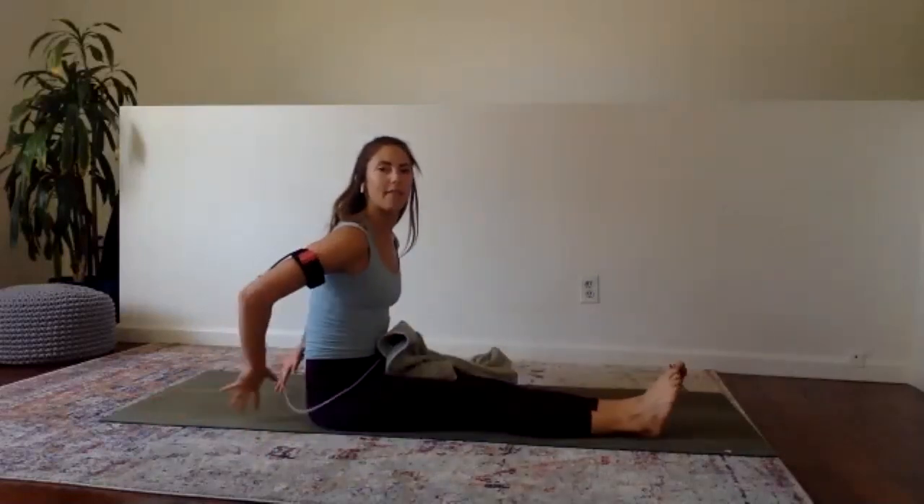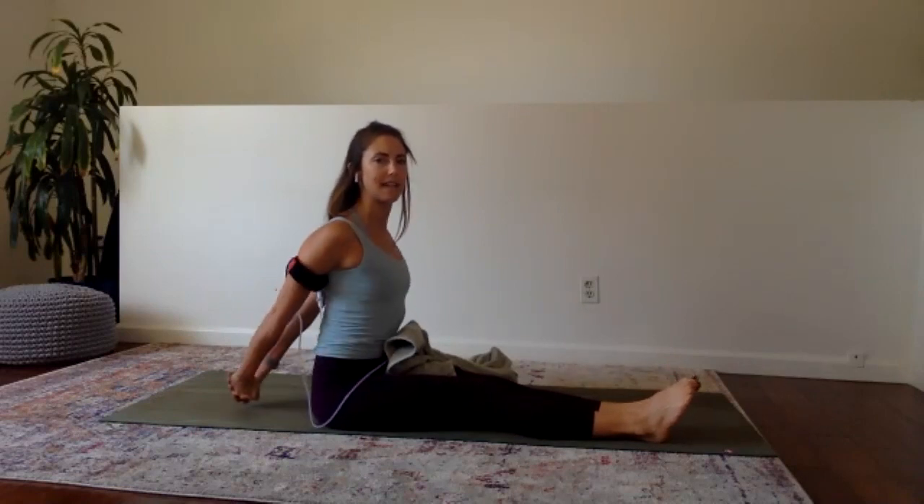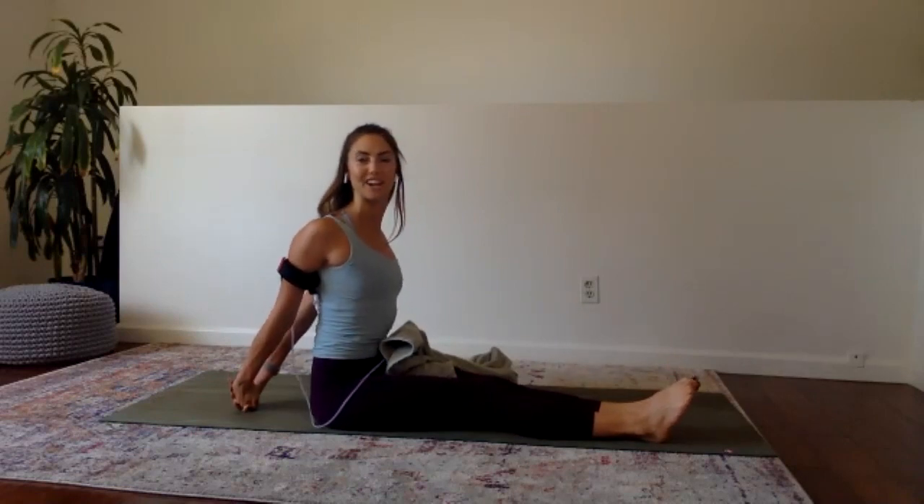Go ahead and drop the right leg, give it a shake. Shake the biceps out. Then clasp the hands behind your back, doing your best to lengthen the arms down the back of the body for a bicep stretch.